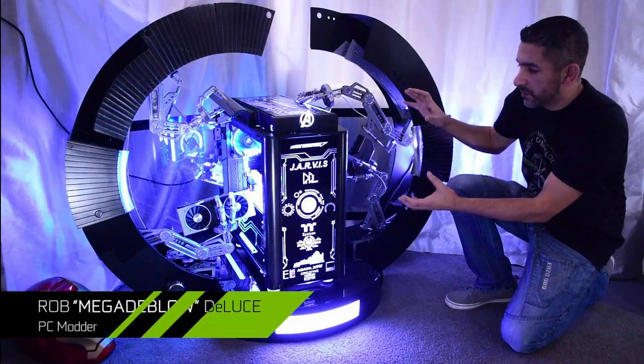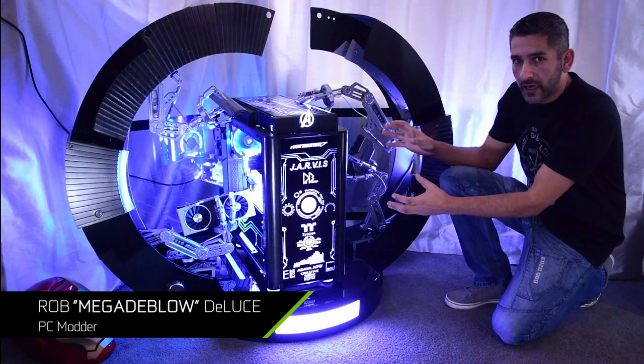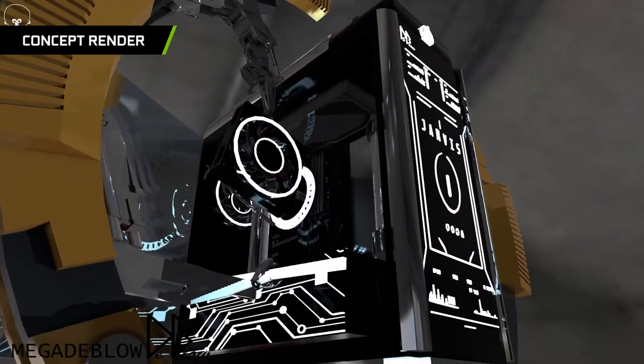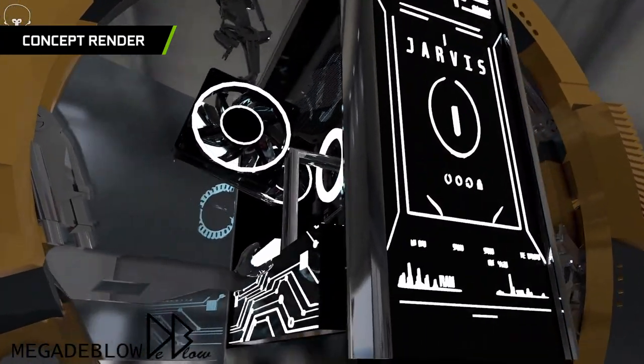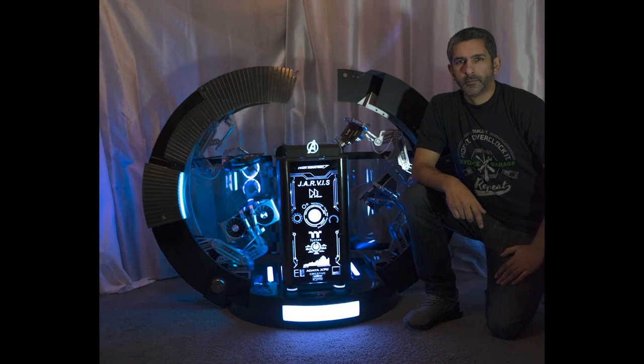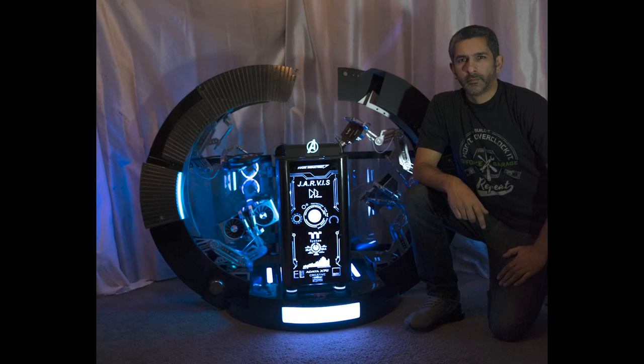What's up everybody, my name is Dwight and welcome back to GeForce Garage. Rob DeLuce, aka MegaDeBlow, is a British modder who took first in the concept design stage for the 2019 Thermaltake Case Mod Invitational with his elaborate render he named Jarvis. While it's no longer just a design — it's been built, and it's incredible. Let's go hear from him.